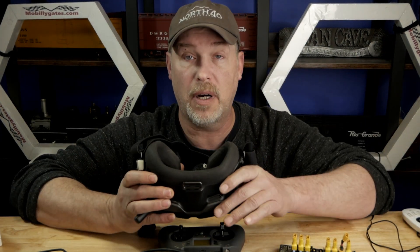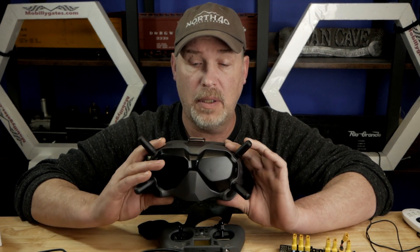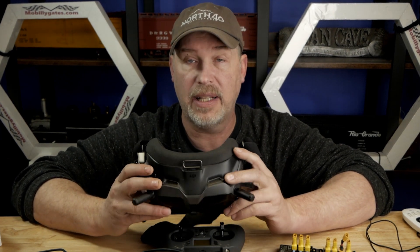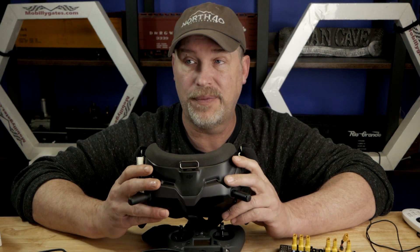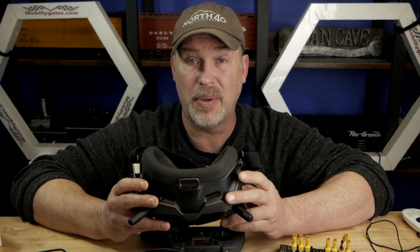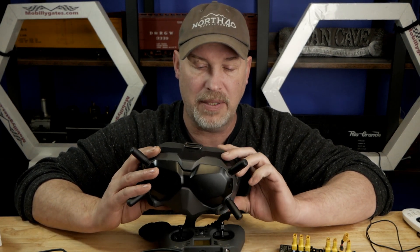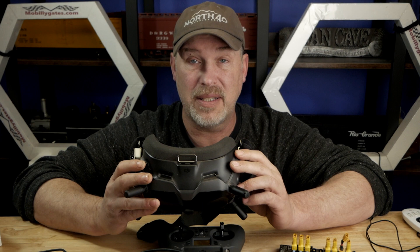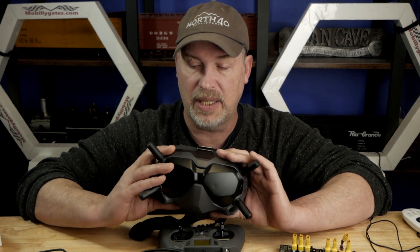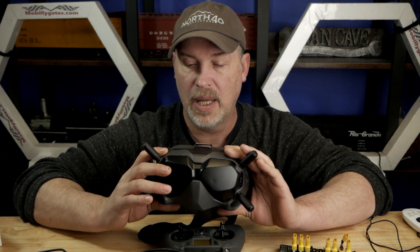I did finally get my foam and it fixed these goggles as far as fitment goes — completely fixed it. So if you get the DJI helmet, you've got to get this foam, period. It's an extra $17. For some reason DJI felt it wasn't necessary to include it in the package, which is stupid to me, because this little piece of foam couldn't cost them more than maybe 30 cents to make. It's just another consumable for a large corporation to make money.